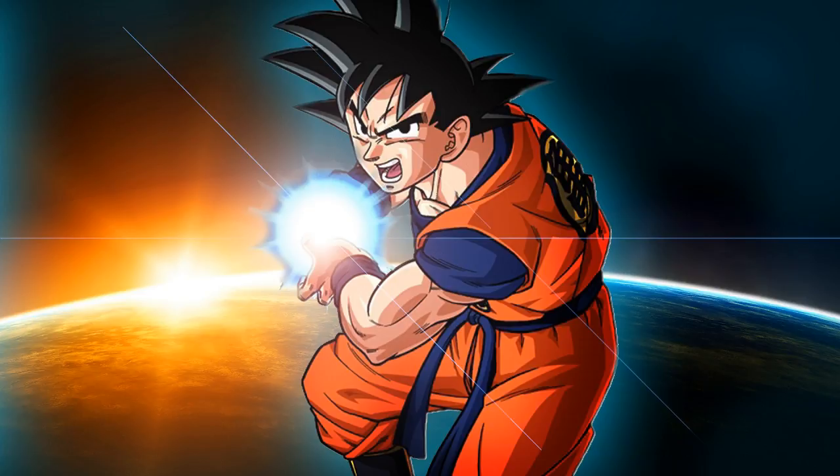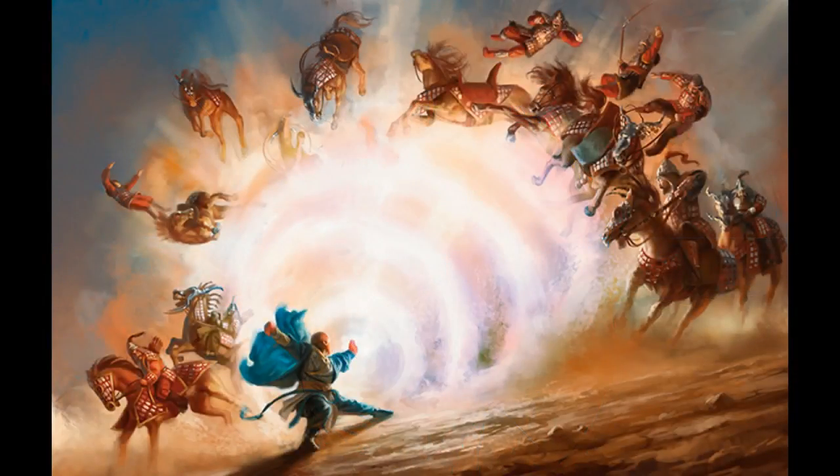Things are going to get blown up really nicely. This is the wow factor of the Sun Soul monk — it really is. It's the one thing that just stands out as the most awesome ability to have, and it's achievable at level 11 rather than having to wait till 17th or 18th level. Pretty awesome if you ask me.